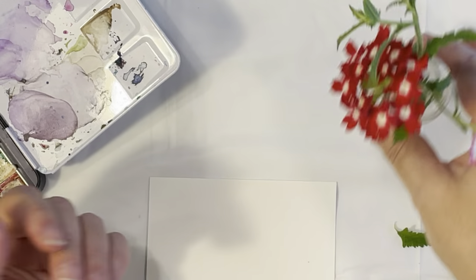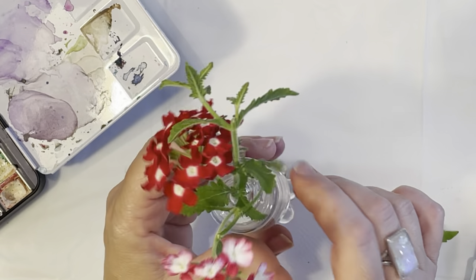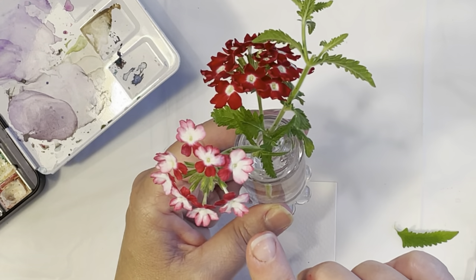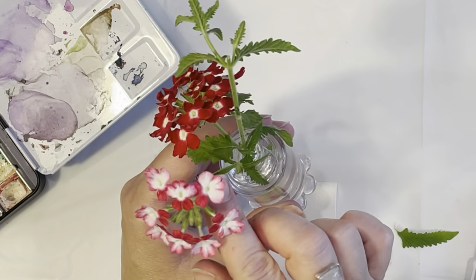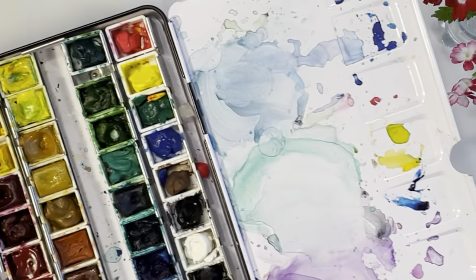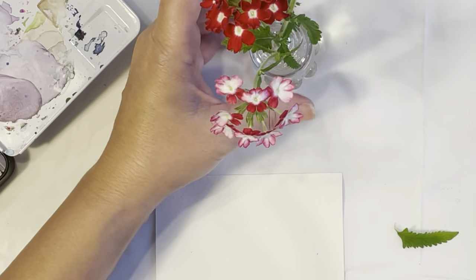I went out in my garden and picked some flowers — one of my subscribers loves these flowers and asked me to paint one. These are called lantana and they attract butterflies, so they're beautiful to have in your garden. I also have my Windsor Newton watercolors so I might be bringing those in as well. I have water and a paper towel.